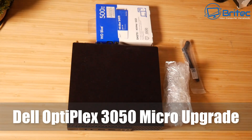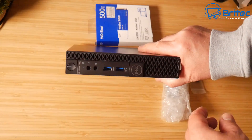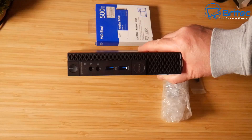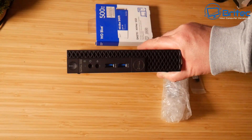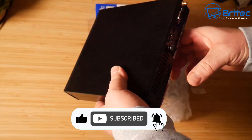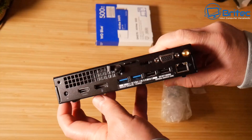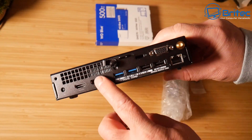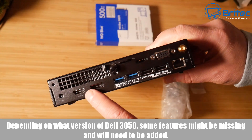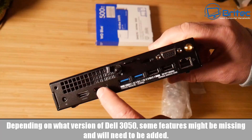If you're looking for an affordable mini PC, the Dell OptiPlex 3050 Micro PC is a pretty decent offering. You can pick these up for around £80 to £150 — they all vary in different specs and quality. This one is in mint condition because it's pretty much new when I got it, so we're going to be giving it some upgrades to give it better performance.